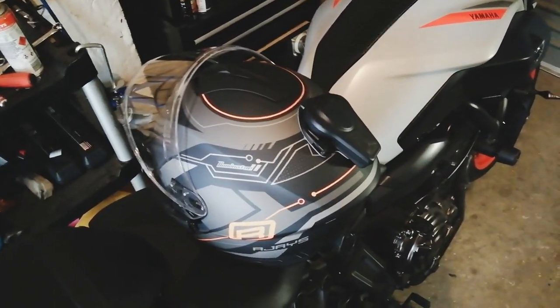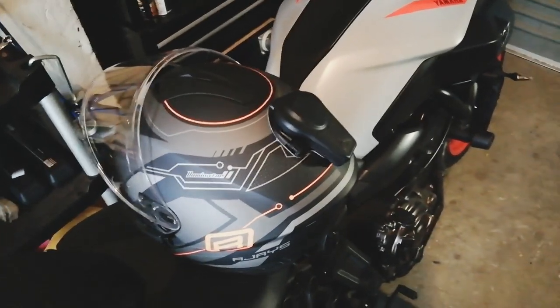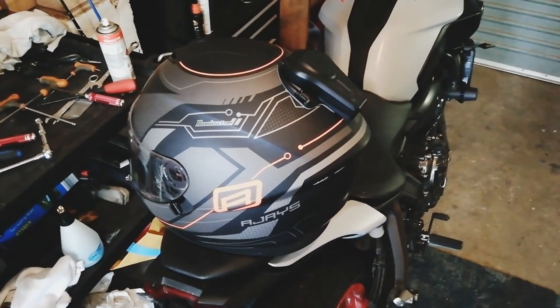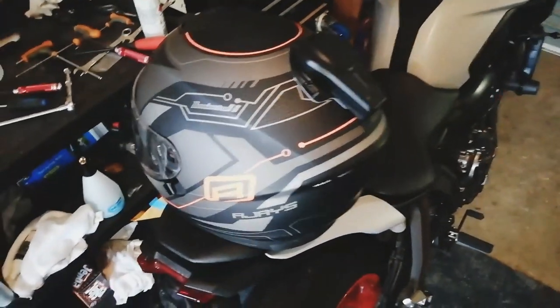I'm going to take this thing off, put some music on, and you're going to hear what it sounds like. I'll put the phone on the seat and put the helmet over it, so it's inside the helmet, just so you can hear it.